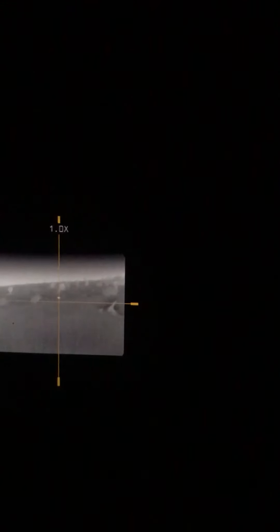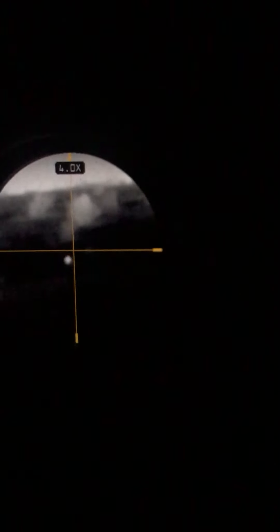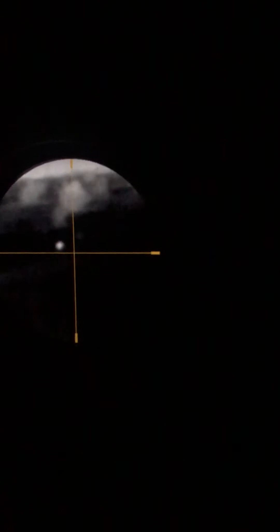Let's back it out to about three to four times zoom — that's where I find it most useful for long-range spotting.